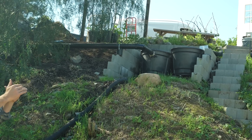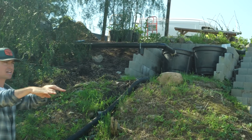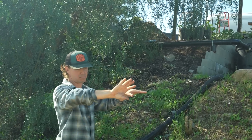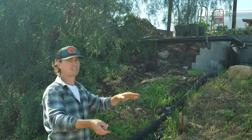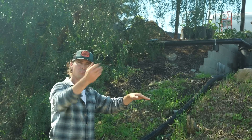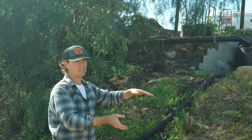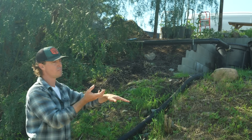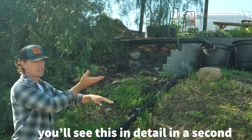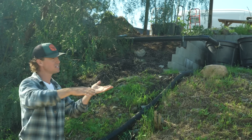Each desilting tank is just about three inches below the next. The water comes in, goes down through a pipe within the tank, and bubbles up. It's important to have that bubble-up feature so it's not pouring in — the more you pour in, the more the silt is disturbed. The water flows in slowly and rises up, then transfers through a downspout into the next tank, which does the same. It's important not to disturb too much of the silt at the bottom of the tanks.